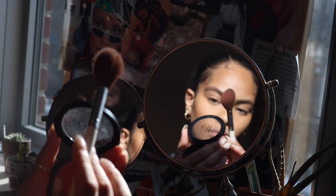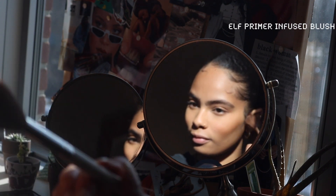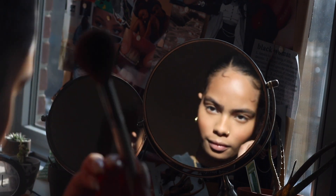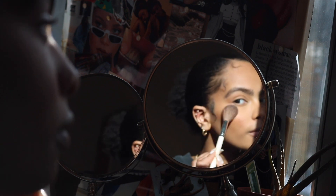Next, I'm going to be using the ELF blush just to add some color back into my face. I'm just kind of following along where my bronzer is, just to make everything look really seamless — just a little bit on my forehead, my cheeks, and my nose.